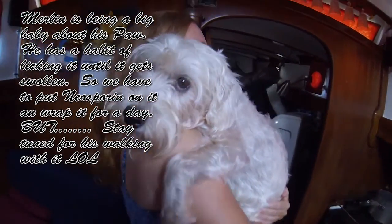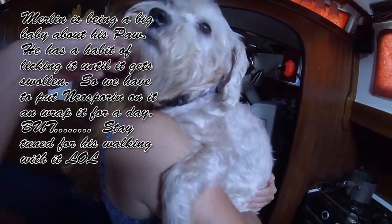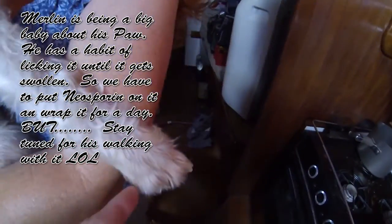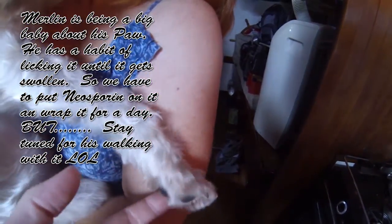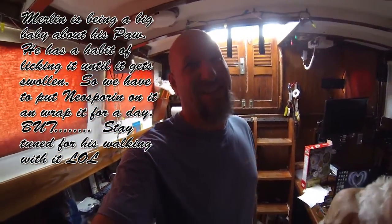This is Merlin with his hurt paw — you can't see it, it's over here. See, his hurt paw is swollen and he won't let you touch it. Now we're gonna fix it up and try to wrap it, but watch how much of a baby he is.